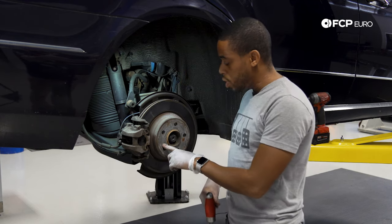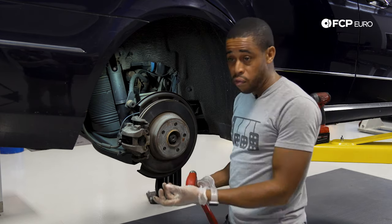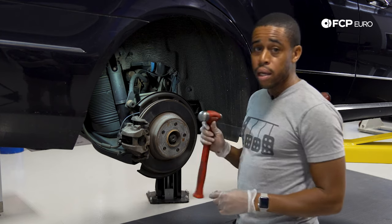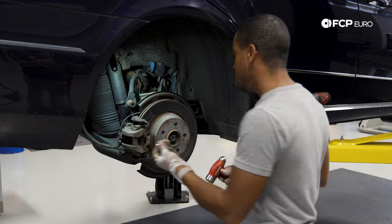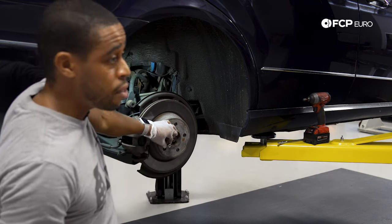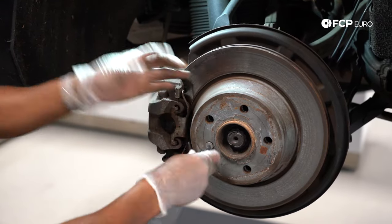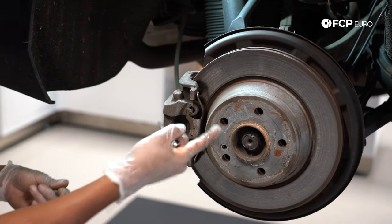The first thing I'm going to do is remove the set screw that retains the rotor to the hub — this is a T30 fastener. If we're dealing with rust or corrosion, you may want to set the tool in and tap it a couple of times with a hammer first to help break it free. Just set it in, tap it a couple of times, and then go in with the quarter inch. If you have a T30 on a 3/8, that's fine. I like to break it by hand first.